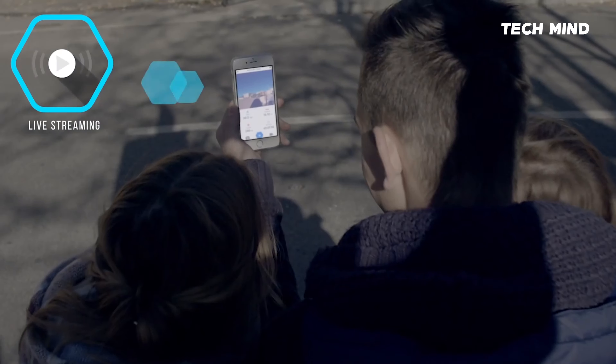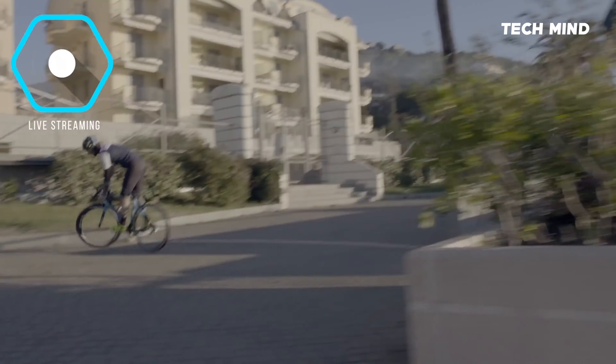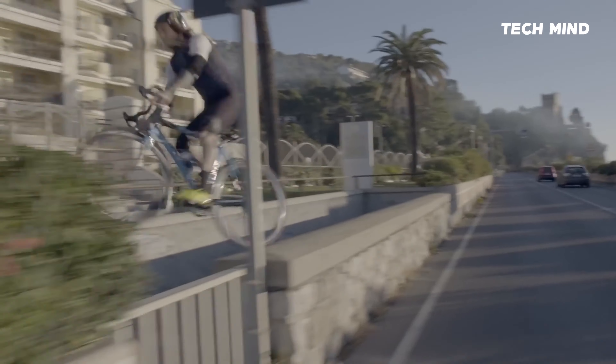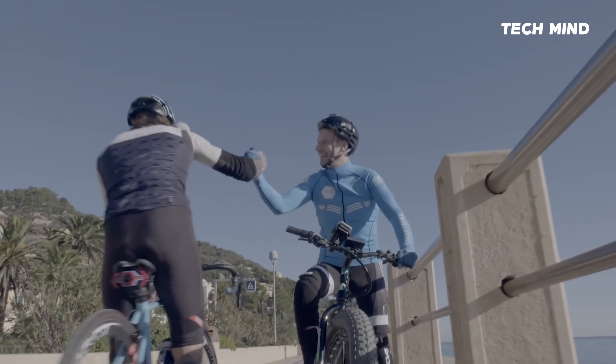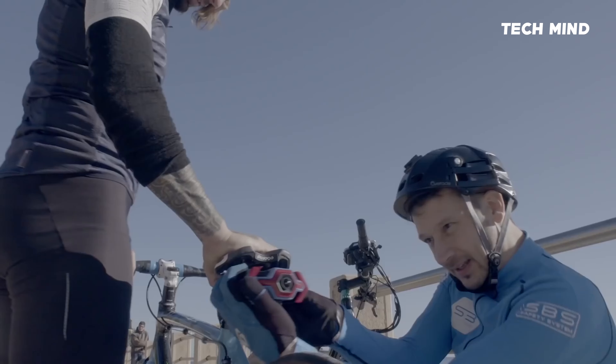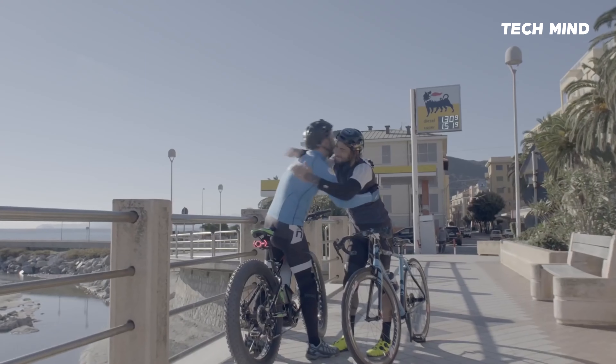Now, your friends from all parts of the world can view your ride. Both professional and non-professional riders will love the futuristic design of our device.